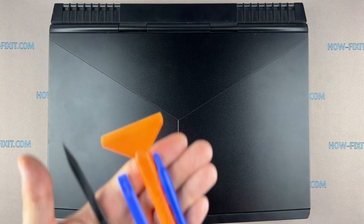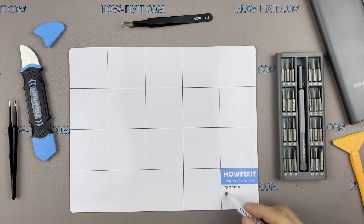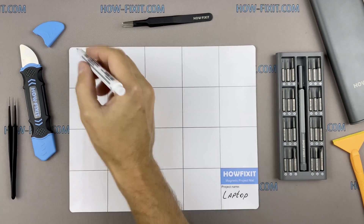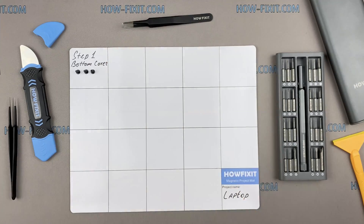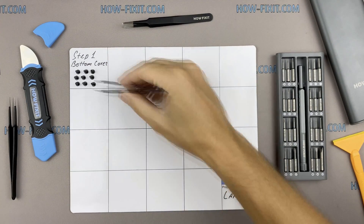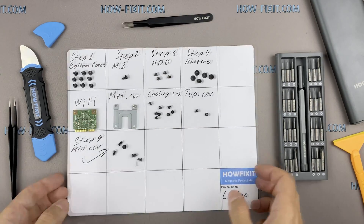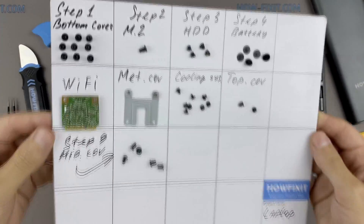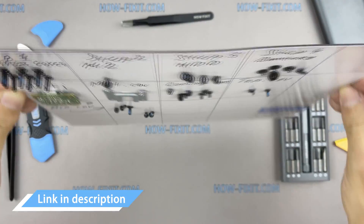I also recommend using a magnetic mat during the repair process, which is especially useful in the case of this laptop. Throughout the disassembly, keep track of each screw so you can put them back in the right places. This will help successfully reassemble your device, and don't worry about losing any screws — all of them will definitely remain on the magnetic mat. In the description I left links where to buy all the necessary tools.